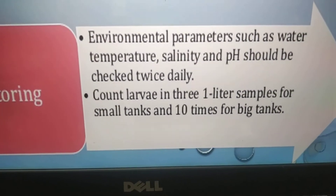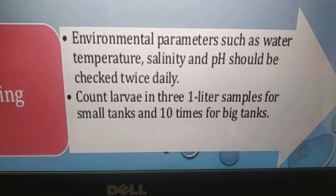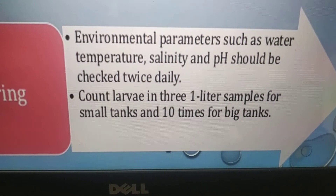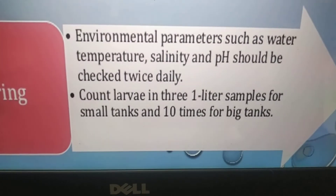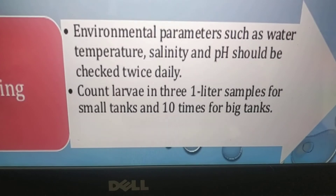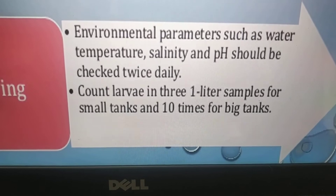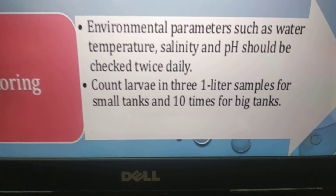Monitoring: environmental parameters such as water temperature, salinity, and pH should be checked twice daily. Count larvae in 3 one-litre samples for small tanks and 10 times for big tanks. Counting larvae is essential — while taking samples, it is also a health check. Work out the survival rate of the tank, approximate survival rate, what the next feed is, how much you are going to feed, and the health status of the larvae.